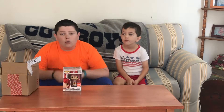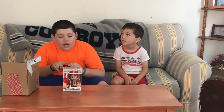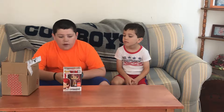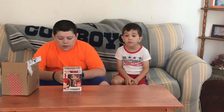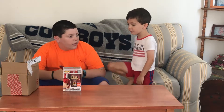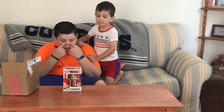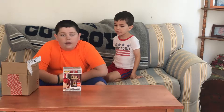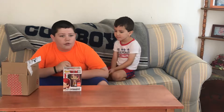I never do reviews, so if you want reviews, don't watch this channel. This is a very colorful pop, and this is from the WWE Series 8. On the top of her mouth she has a face-painted line, but it still looks like a mustache — it kind of does look like a mustache.